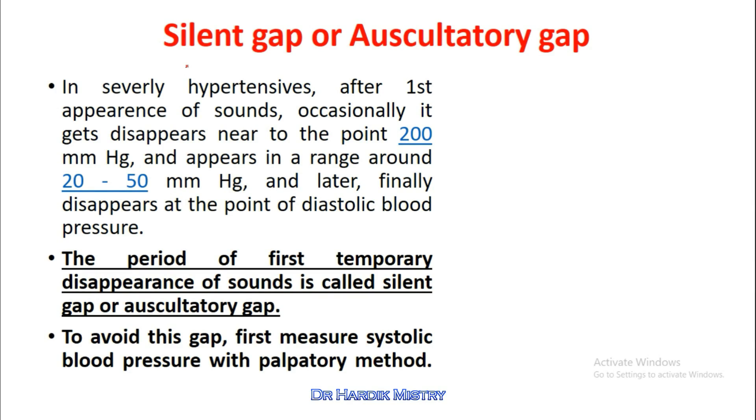What is silent gap or auscultatory gap? In severely hypertensive patients, after the first appearance of sounds, it occasionally disappears near around 200 mmHg and reappears within a range of 20 to 50 mmHg, finally disappearing at the point of diastolic blood pressure. The period of this first temporary disappearance of sound is called the silent gap or auscultatory gap.